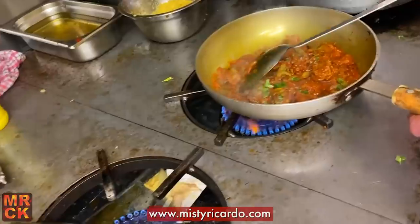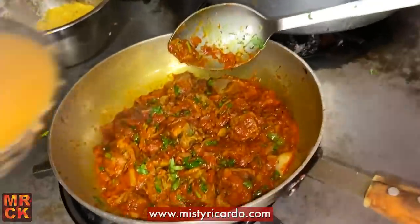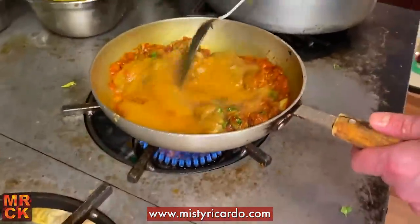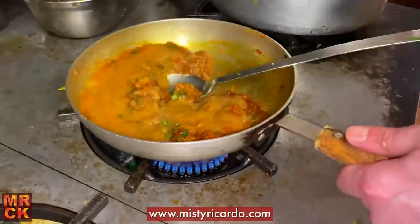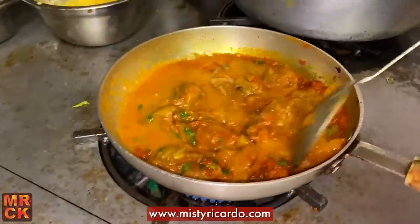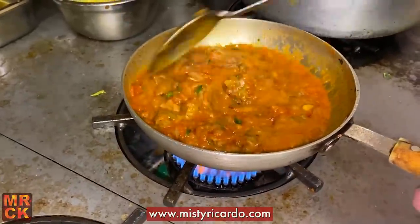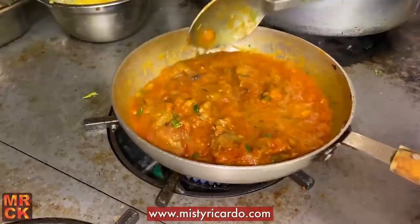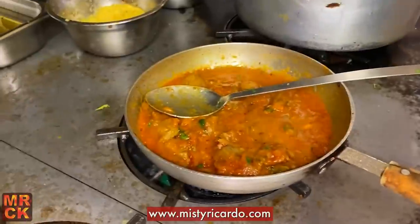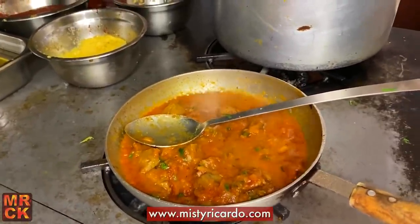The chef's going to add some more base gravy. I'll put the heat full — the heat's up full. Look at that, mix it together. So patia is a sweet and sour and hot curry — that's where the sugar and lemon juice come in. It's got a good flavor of sweetness and sourness.